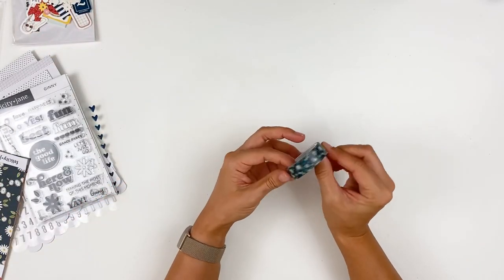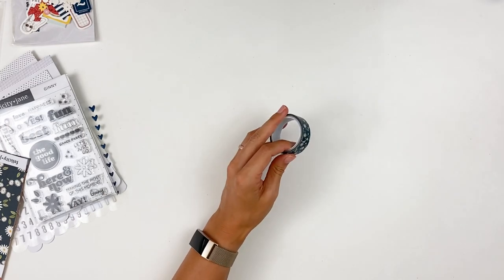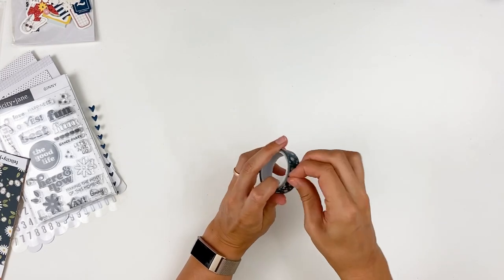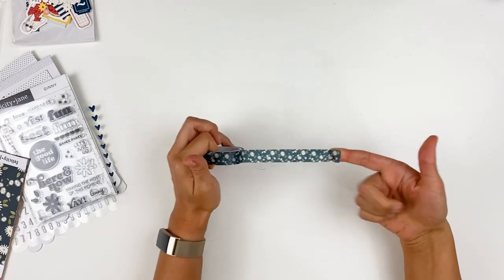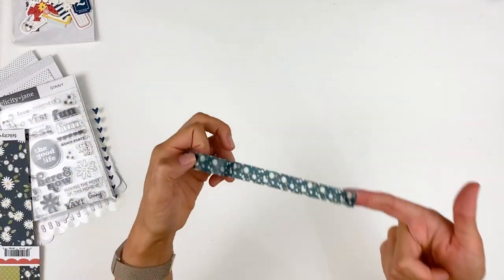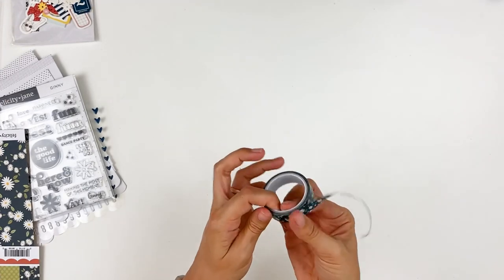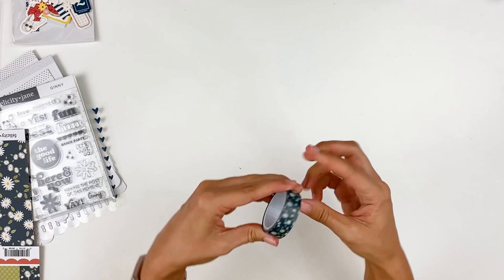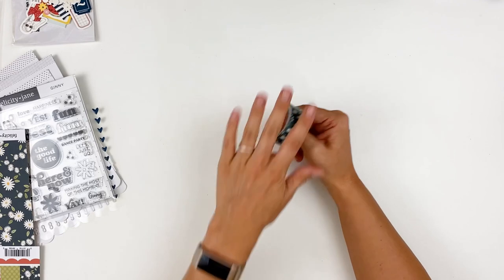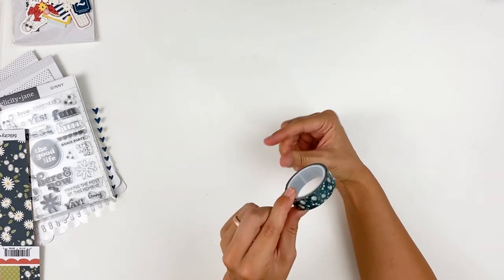This month we have a washi tape. I love Felicity Jane washies — their grid washi is a staple of mine. Here we have that daisy pattern from the paper scaled down onto washi tape, with a deep blue background. I love patterned washies like this because it's really easy to just incorporate into clusters and backgrounds, rather than having words on it or something like that.